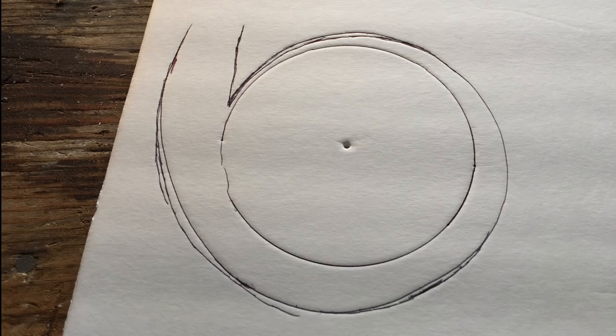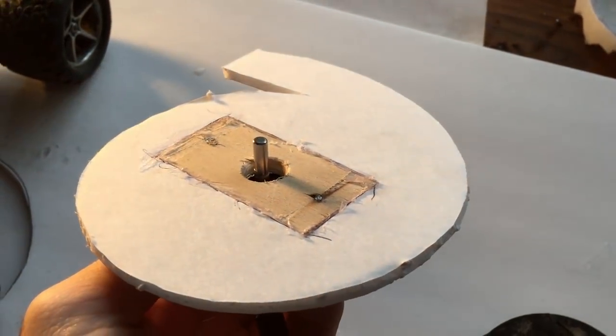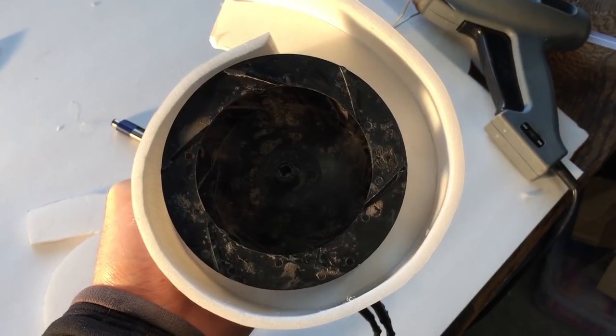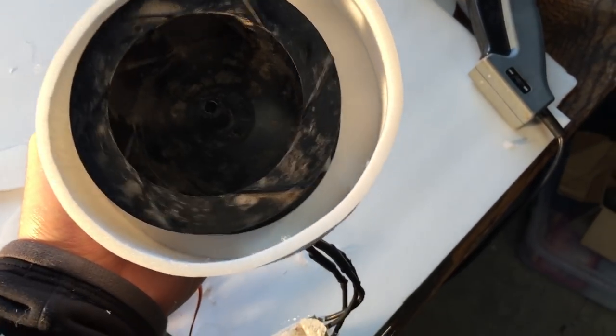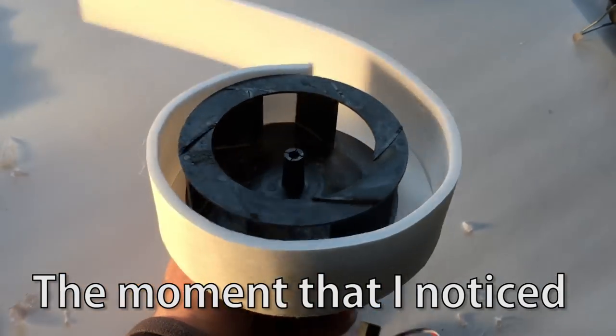I traced the circle of the impeller, and then drew a gradual spiral expanding from that circle until the discharge nozzle. I copied that piece and mounted my motor to some fancy plywood and glued that in place. I made sure that the impeller was spinning in the right direction — no, we're spinning the wrong way!